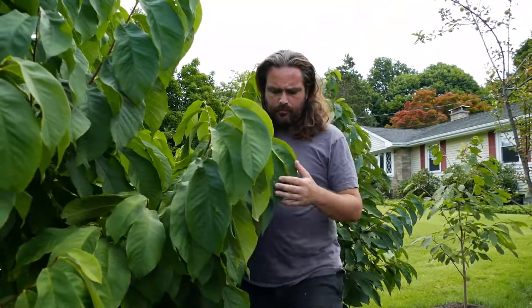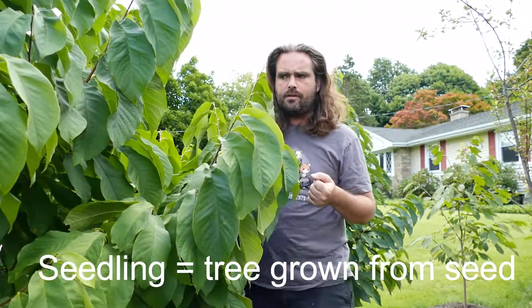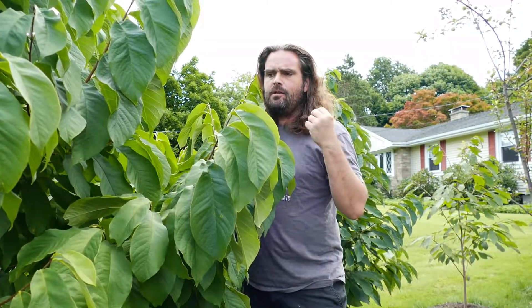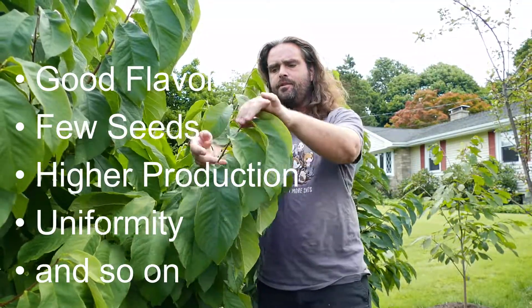What are the differences between seedlings and pawpaw cultivars? Cultivars are basically clones of an original tree that has desirable qualities like good flavor, low seed weight, and high production. They take pieces of the tree and graft it onto a new rootstock, an understock of some sort, and this clones the material. You can do this indefinitely in some cases.